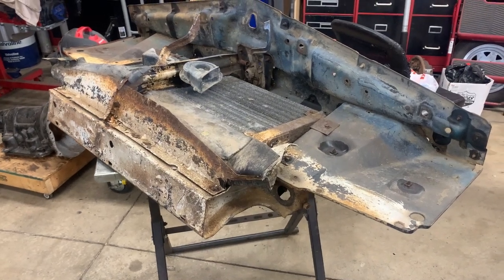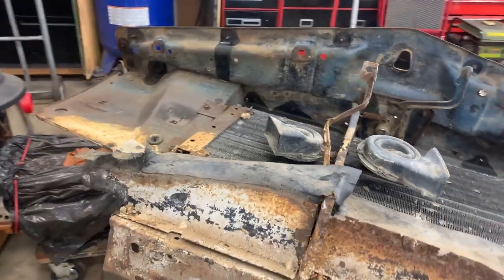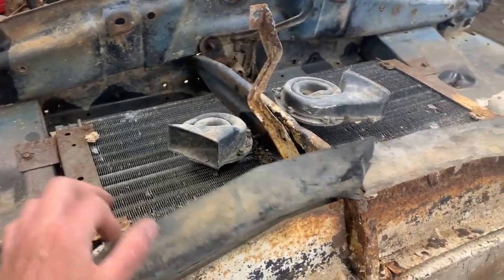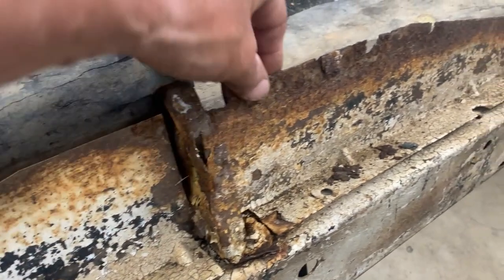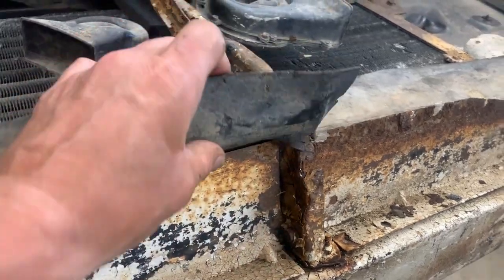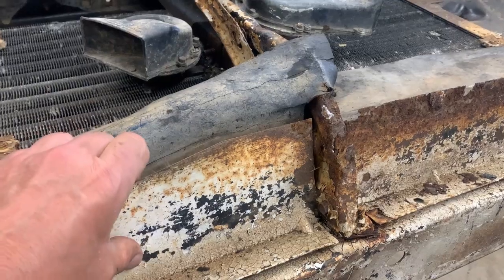All right guys, so the next step in the evolution of the car is to rip the core support apart and get it all cleaned up. As you can see, she's pretty nasty and rusty - pretty bad here obviously. We'll see what we can do to rip this whole thing apart. This piece seems to be in really good shape.